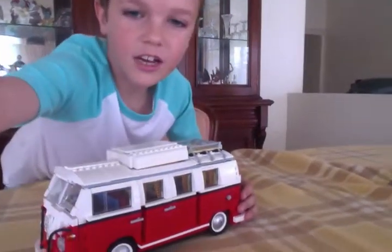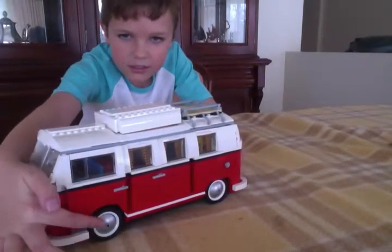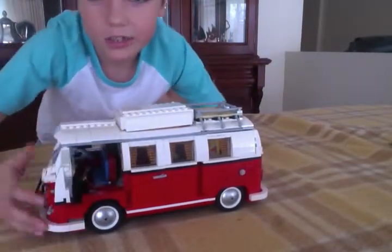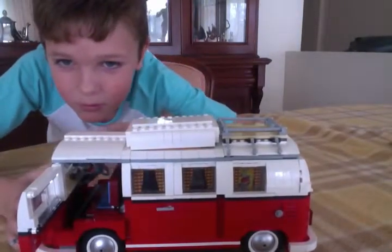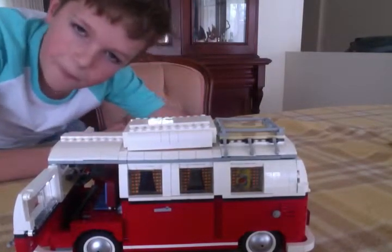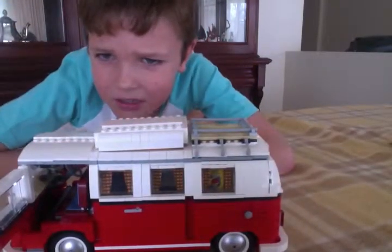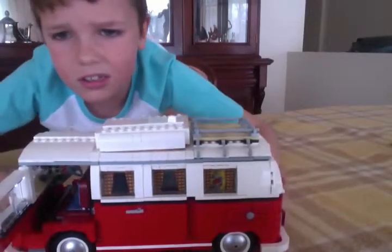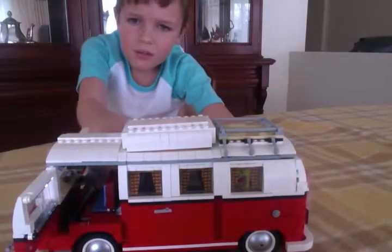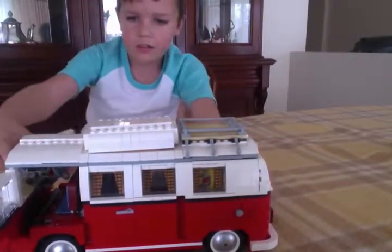Let's get actually on to the actual Combi. So here we have it — here's the wheels, here's the shiny part. Let's have a look — there's the front. And here we have the steering wheel, the little gear stick, here's the seat. And that's the front.